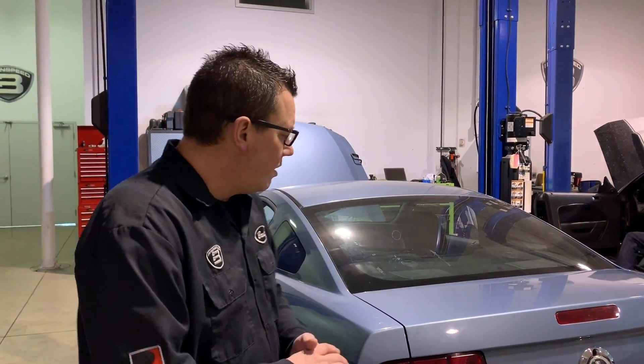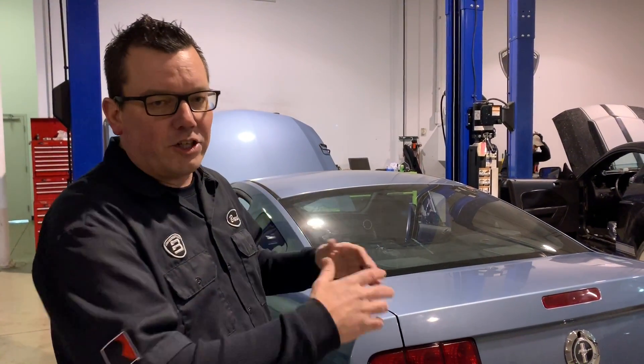Hey, thanks for watching Brent Speed TV. I'm Brent. The coyote swap Mustang's back — V6 Mustang, coyote swapped. We installed an MSD two-step. I'm going to crank this thing up so you can hear it. It's out in the shop today, a little behind-the-scenes episode, and it sounds wicked. I want to show you what the two-step is, how it works, why I want it on this car.